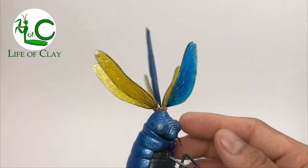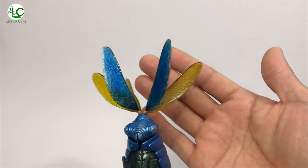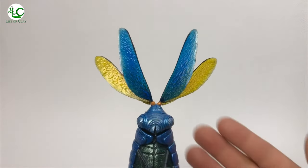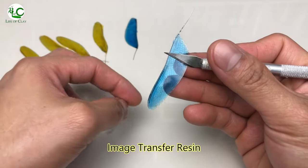Hi guys, welcome back to Life of Clay. This is Kenji, your sculptor, and this is the part 2 of the billy wig sculpture I uploaded recently. This time, I will be showing you the image transfer resin technique I applied to these wings.